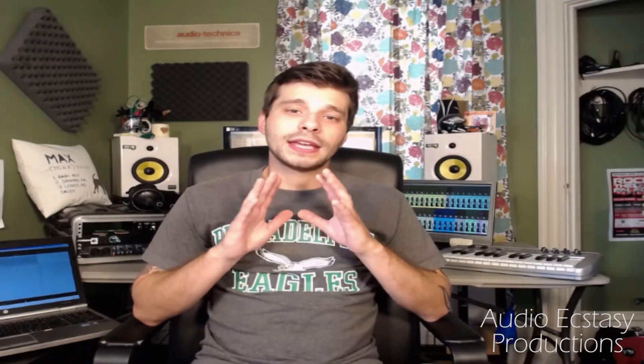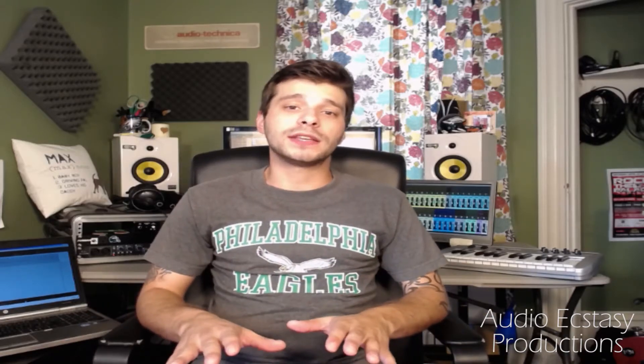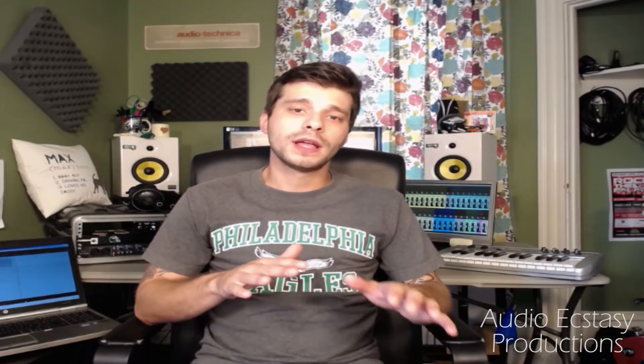When I was brainstorming ideas for this, they just kept coming — simple ways, inexpensive, easy ways that you can EQ your sound without touching an EQ. It doesn't really matter what your guitar amp setup is or what kind of tone you're going for. These ideas are a little more abstract than that, but you can use them pretty much at any time.